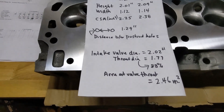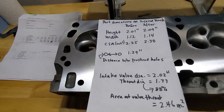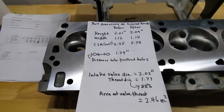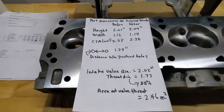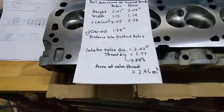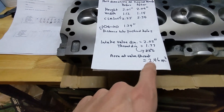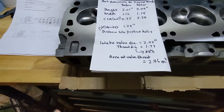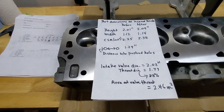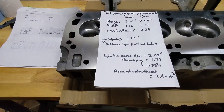Additionally, just to give you the intake valve specs: my intake valve is a 202 Chevy-size valve with an 88% throat diameter, which measures 1.77 inches. The area at the valve throat is 2.46 square inches. I'm throwing that out there for head porters. I'm guessing if I went to a larger intake valve like a 205 or 208, I would still pick up more flow.